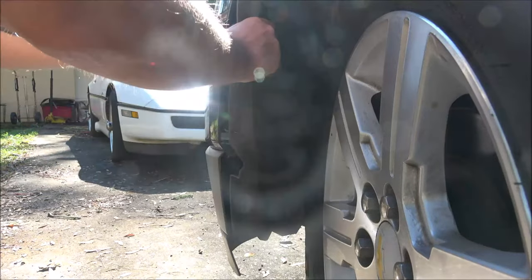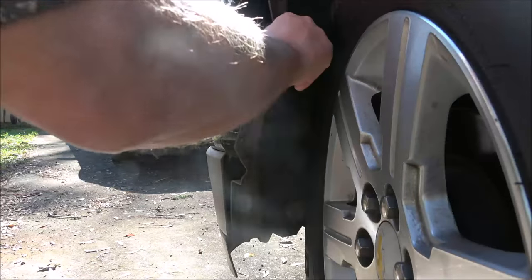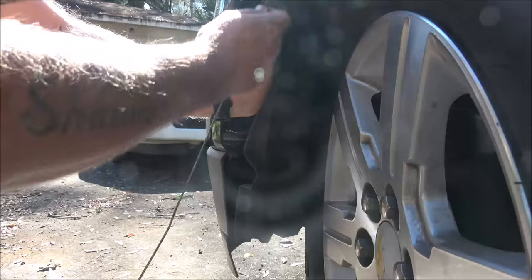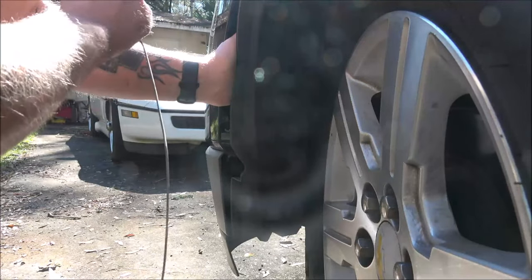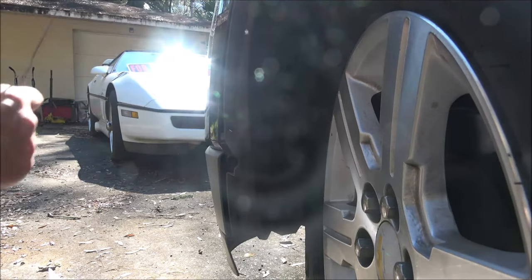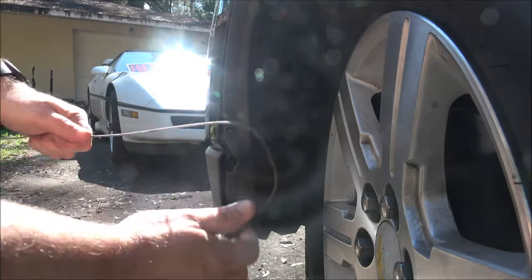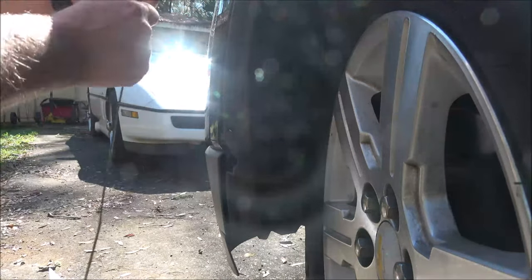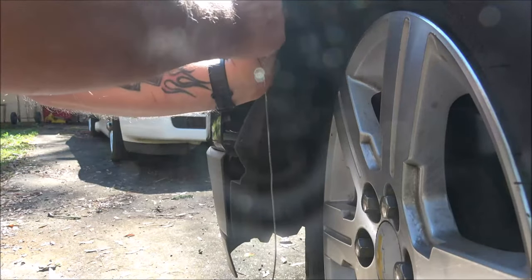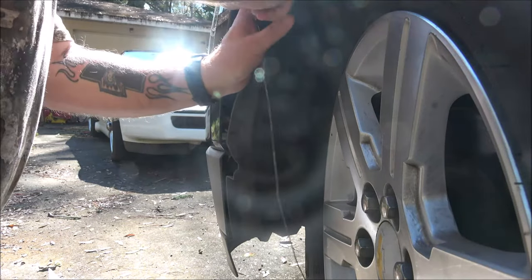I got the screws out. Now we're just going to get our finger in here and pull this piece of plastic back. I've got a coat hanger and I'm just going to wire this piece back — you can use a bungee cord if you've got one. I don't have one so I'll just use this. You may not need it but it helps hold things back.